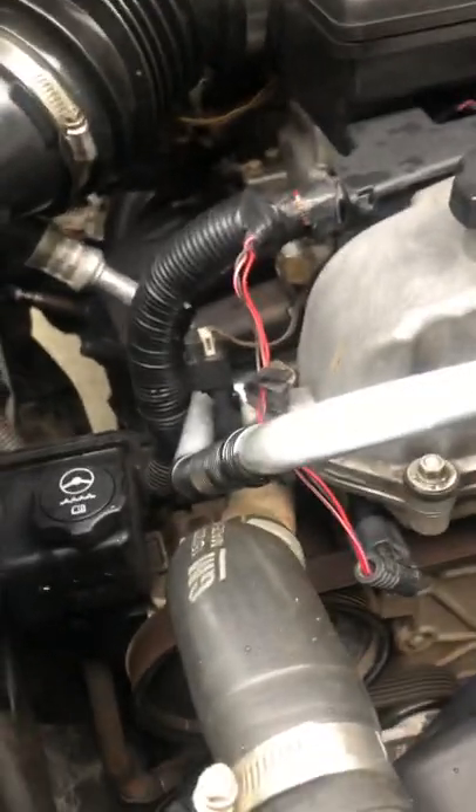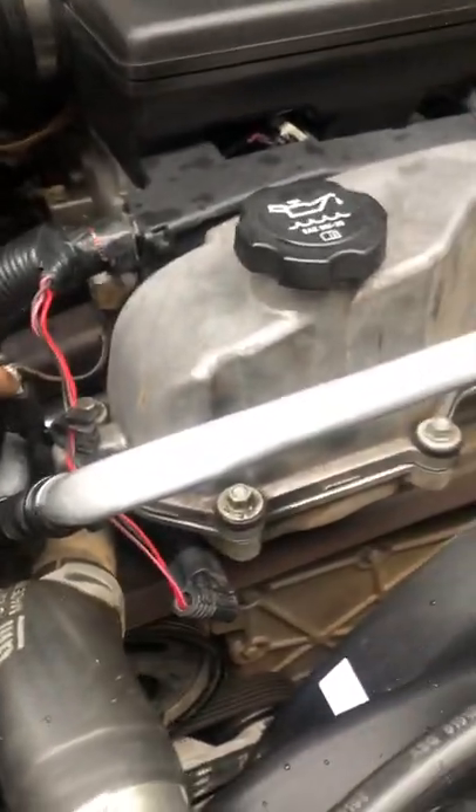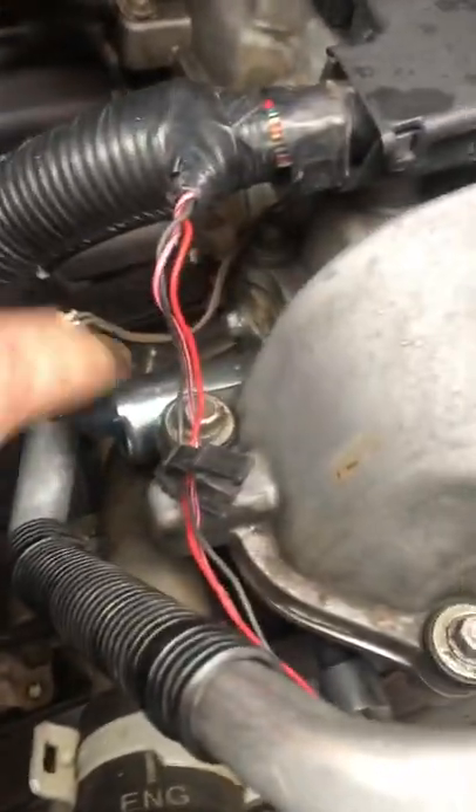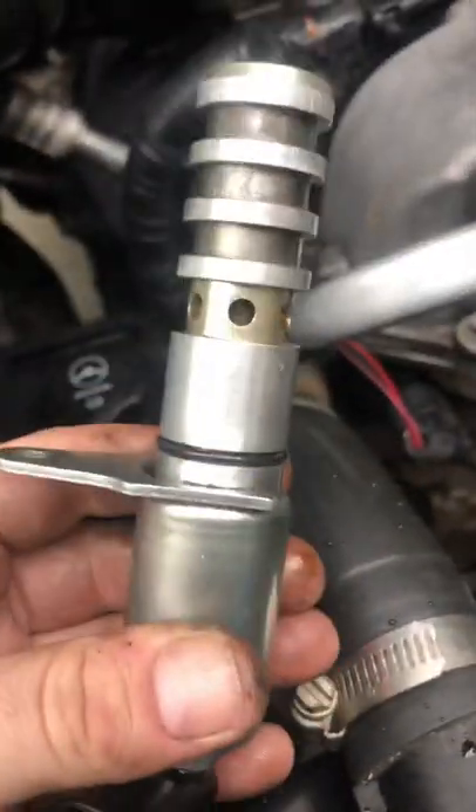If you're looking to change the timing evap solenoid sensor, it's right here. It's only one bolt, 10 millimeter, and this is how it looks like.